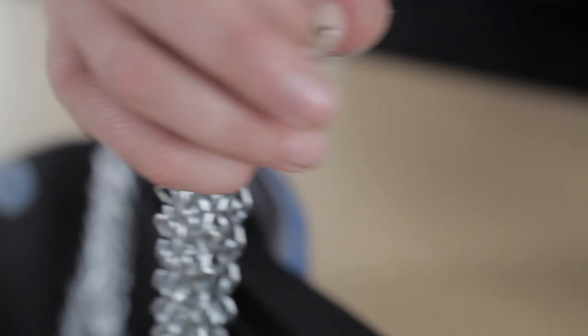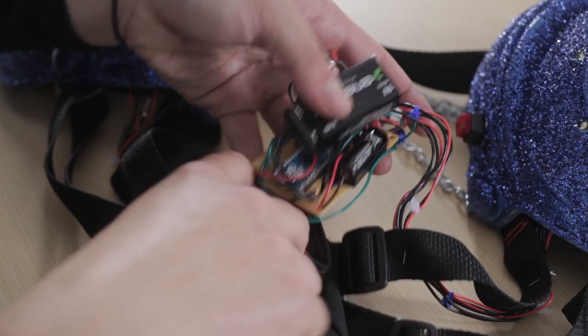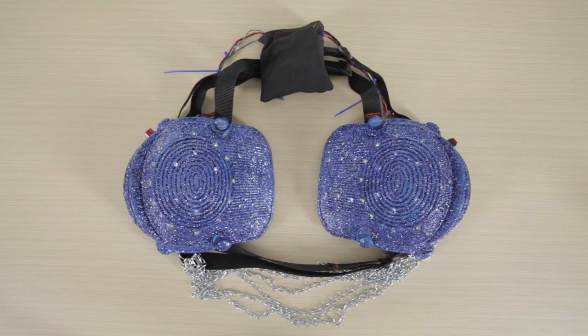After I gutted the knee pads I started to decorate them. All the LEDs were then wired to the Arduino micro and then tucked in a little pouch so I could hide my circuit. Once the circuit was working I attached two straps to the back of the project and a strap across the front.